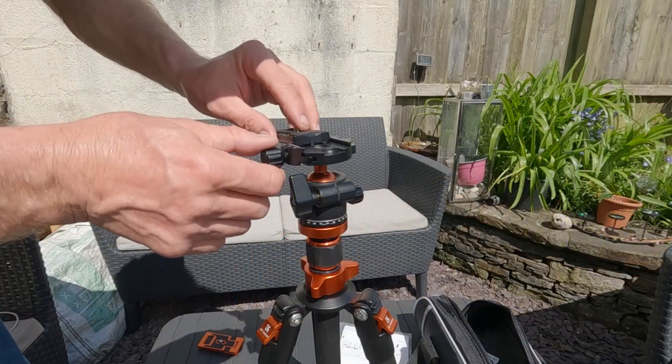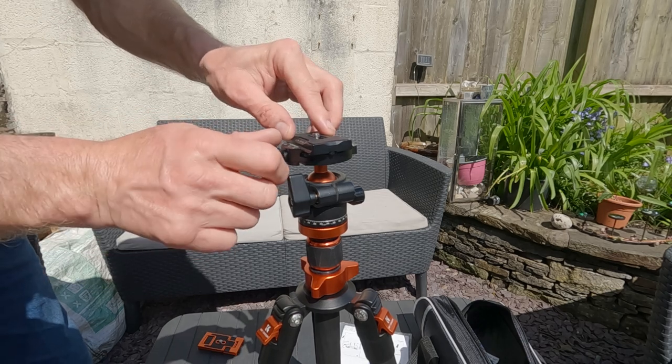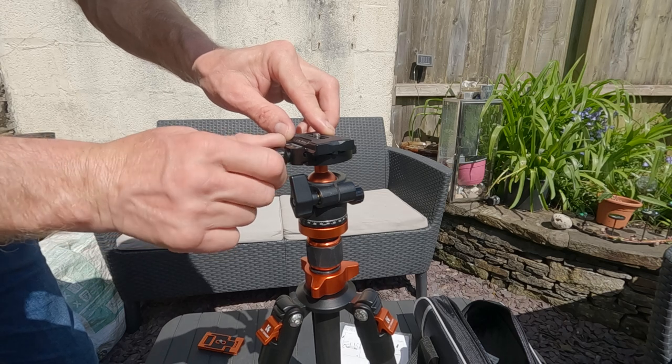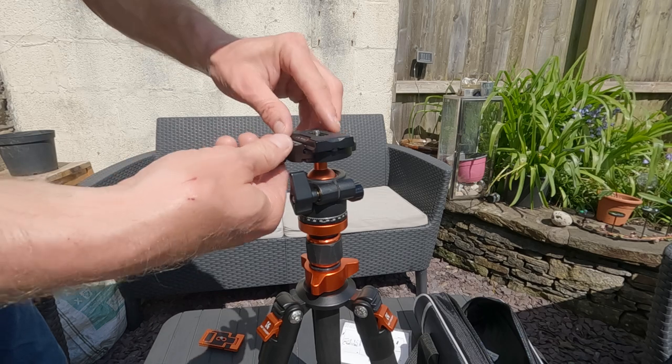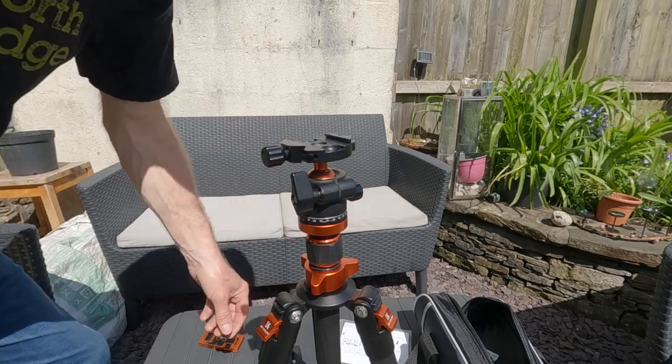I'll make good use of that, I'm sure. The mounting plate just goes on top like that, then you just tighten it up with a firm turn. To take it off, undo the firm turn and just lift it off like that.